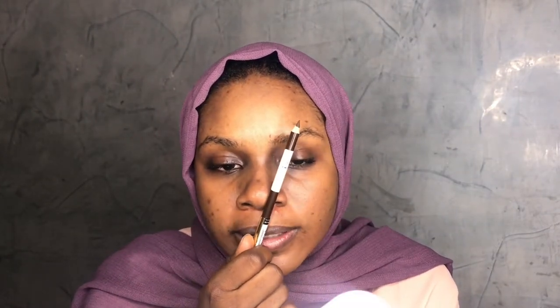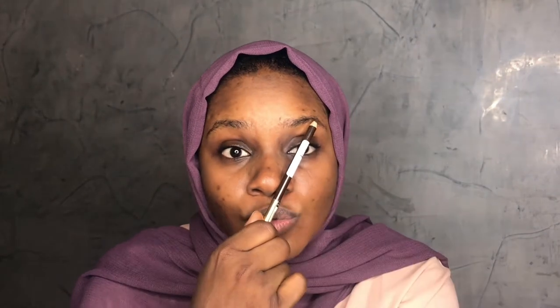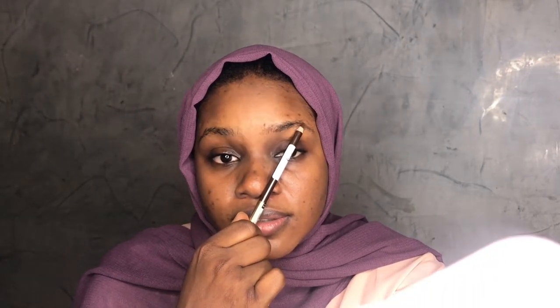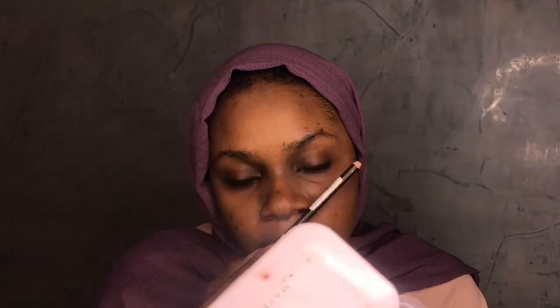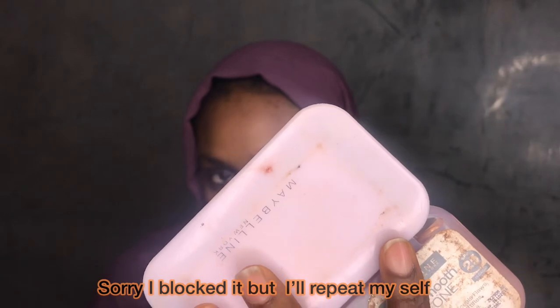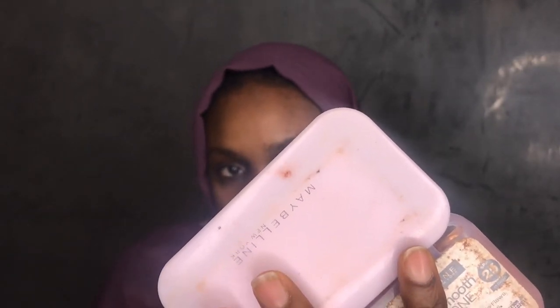After making that starting mark, hold your pencil on your cupid's bow and tilt it, crossing your lens while looking straight — that is where your arch is supposed to be. To know where your brow is supposed to end, just tilt it a little bit down to the end of your eye, while keeping it still on your cupid's bow. That point is where your brow should stop.